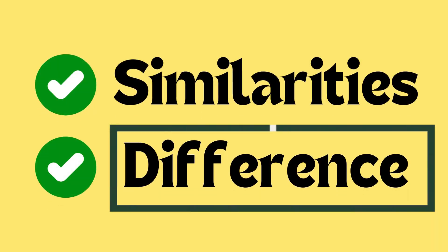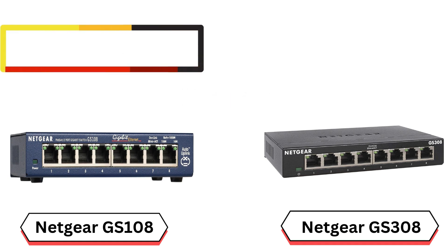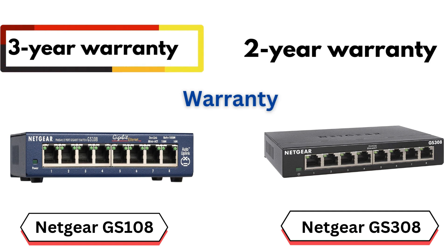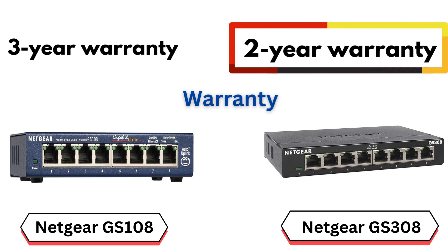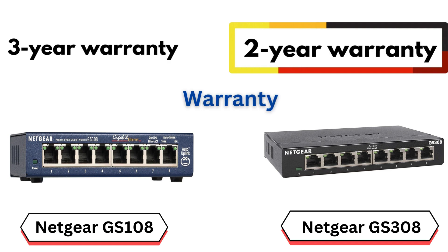Now let's go with differences. The first difference is warranty. The GS108 comes with a 3-year warranty, giving users a longer period of coverage for repairs or replacements. The GS308 comes with a 2-year warranty, offering slightly less coverage. This difference may indicate the manufacturer's confidence in the long-term durability of the GS108 over the GS308.